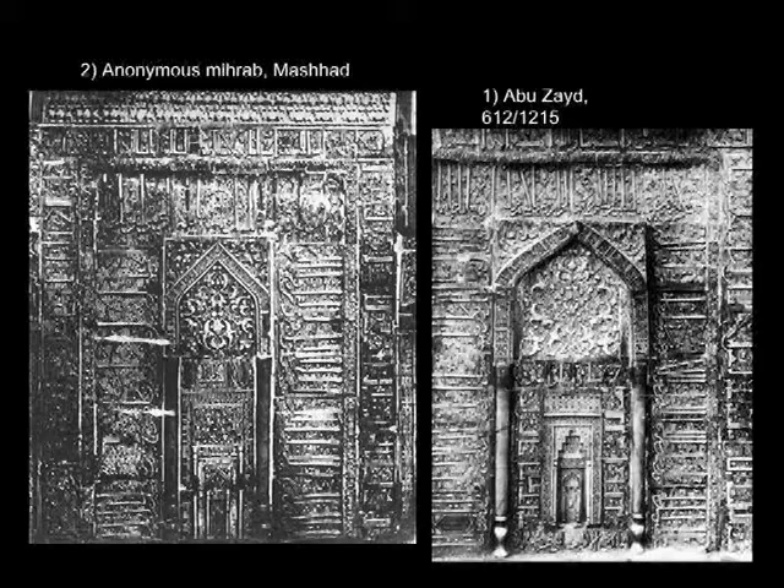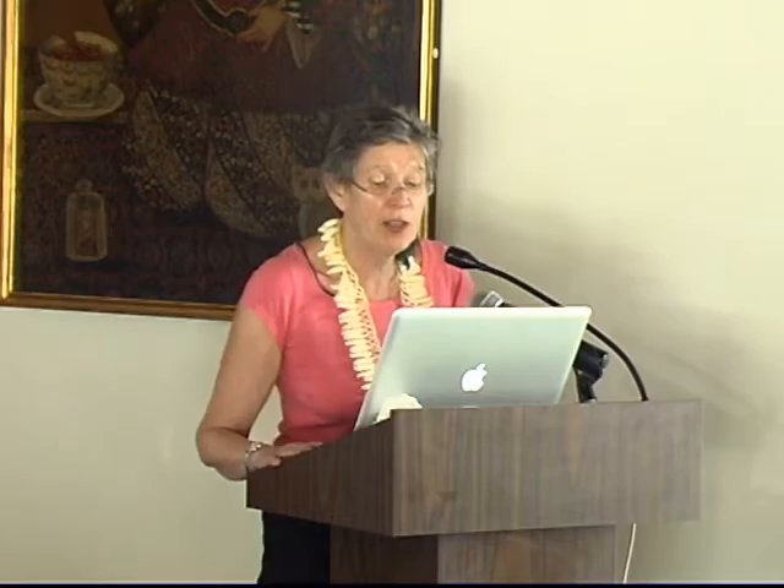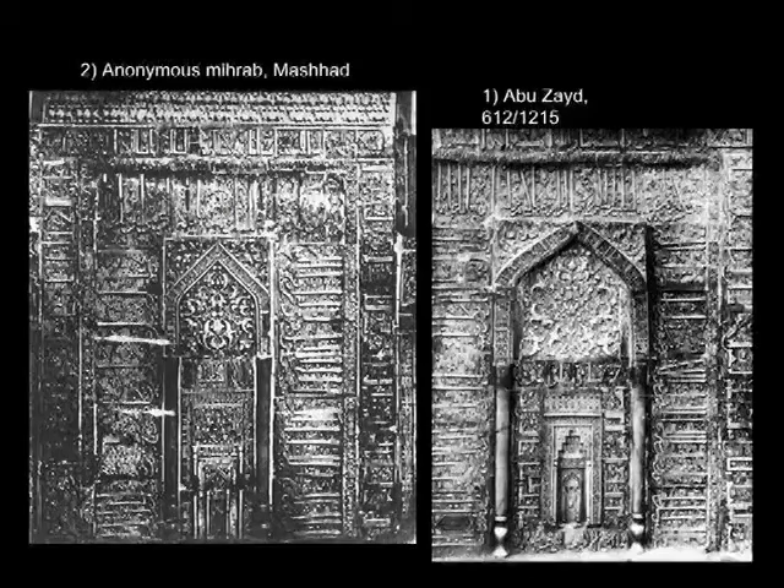There is a second mihrab in Meshed, which is anonymous — not signed, not dated. It was also moved to the Shrine Museum. No dimensions are given for that one, but comparing the width of the outer framing inscription to number one, it looks a little bigger than Abu Zaid's. It probably was part of the same reconstruction in the early 13th century, and perhaps by the same tile masters.